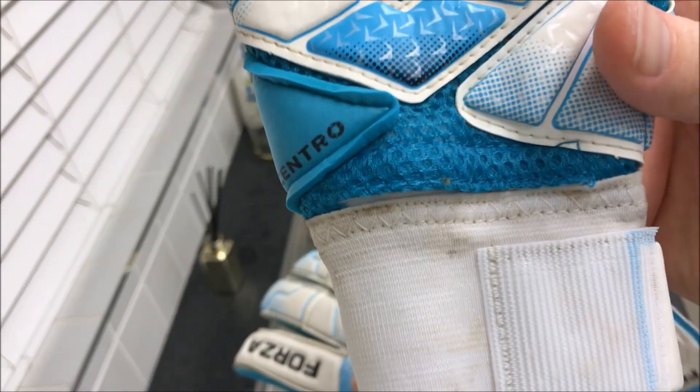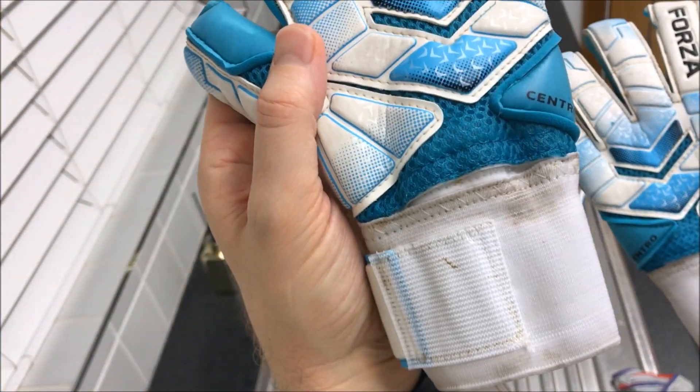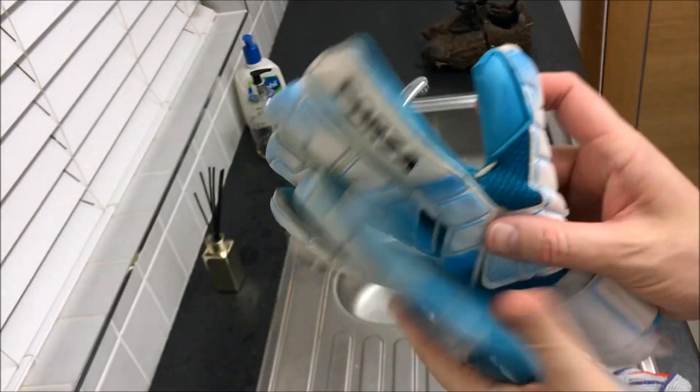Hope this glove cleaning video has been useful. Thanks for watching. Please hit the like button and subscribe for more. Bye.